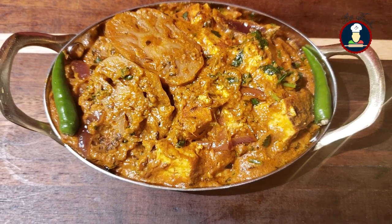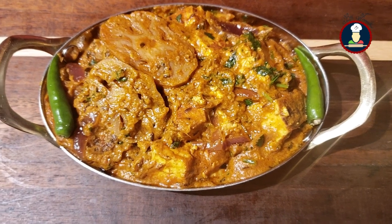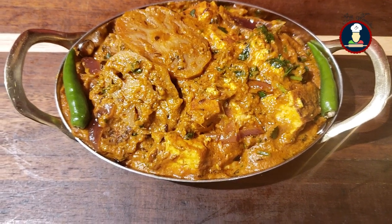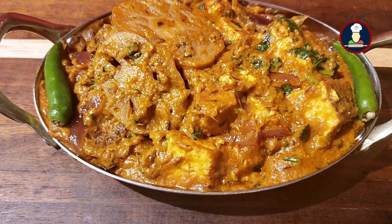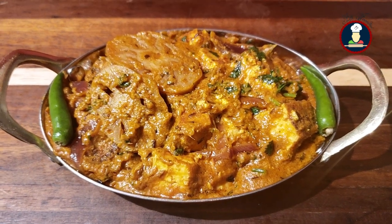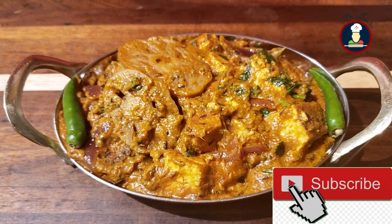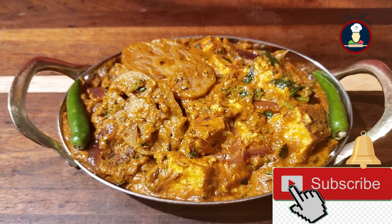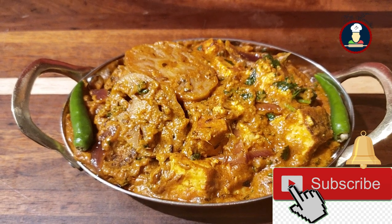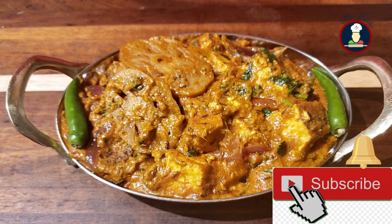Hello friends, welcome to BigFoodies. Today we are making a classical and premium North Indian or Punjabi curry made with paneer and lotus roots in a dry fruit sauce — Royal Paneer Lotus Roots. This shahi paneer lotus roots is deliciously rich and creamy, making it one of the most popular recipes in Mughalai cuisine.